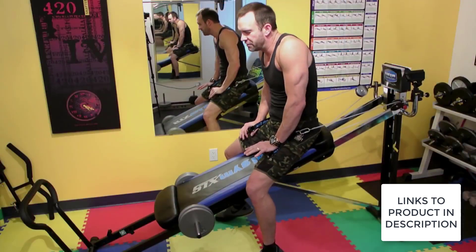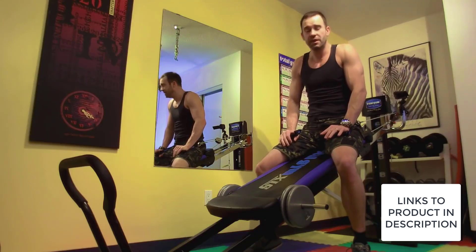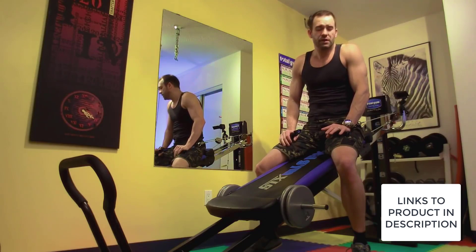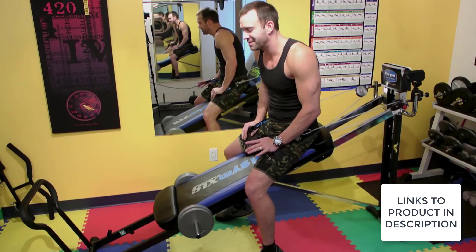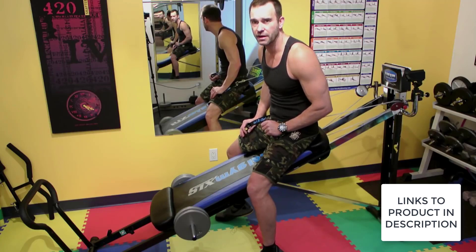Now, kind of a simple point, but the Total Gym can be used anywhere — you don't need a lot of room. This is only taking up maybe 8 feet by 4 feet, so you can easily put this in a bedroom or a spare room. You can even put it on your bed when you're done with it. There's no excuse not to be able to put this somewhere because you can tuck it away in a closet or pull it out when you need it.